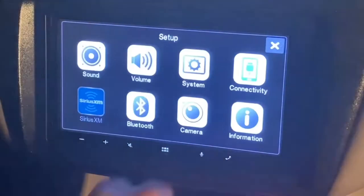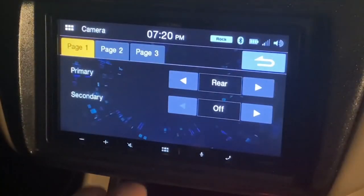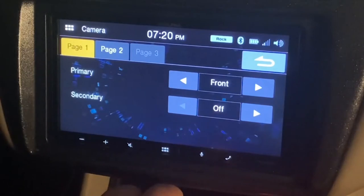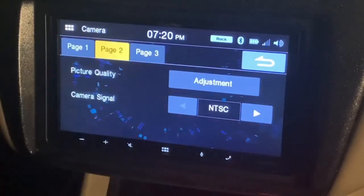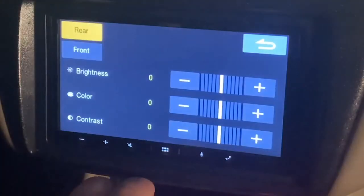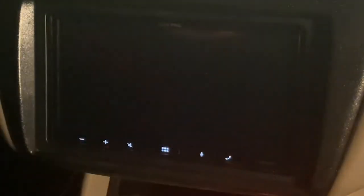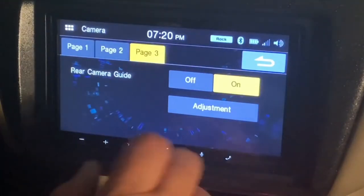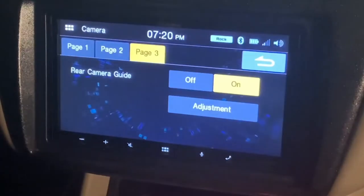Another great feature of the ILX-W650 is dual camera input. In the camera setup menu, you can turn on and prioritize your camera inputs. There are also pages for adjusting the camera picture quality and for adjusting the camera guide icons. The ILX-W650, with all this adjustability, is a great system building head unit. And once you have these features set up for your customer, they should have a great music experience in their vehicle.